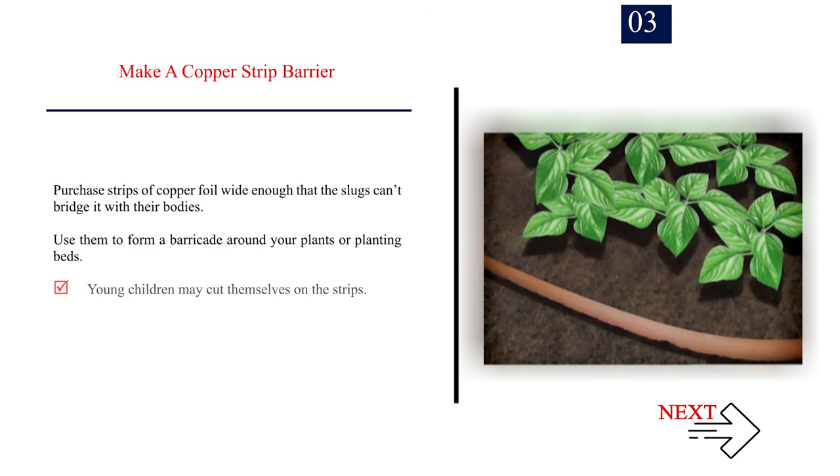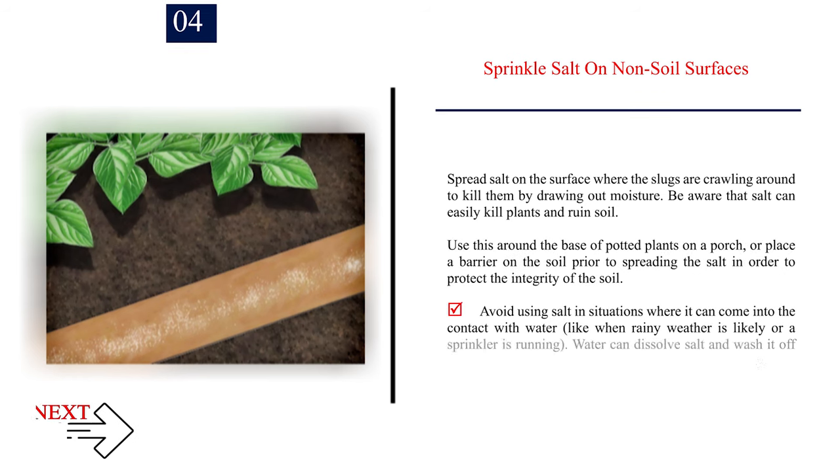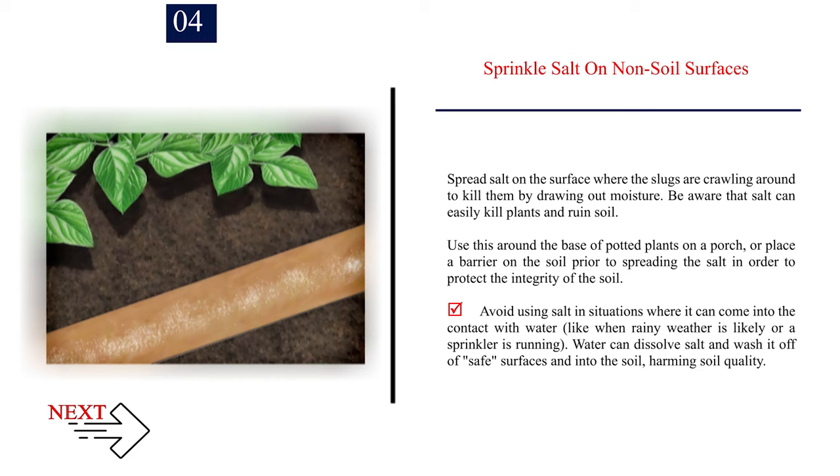Number 3: Make a copper strip barrier. Purchase strips of copper foil wide enough that slugs can't bridge it with their bodies, and use them to form a barricade around your plants or planting beds. Note that young children may cut themselves on the strips. Number 4: Sprinkle salt on non-soil surfaces. Spread salt where slugs are crawling to kill them by drawing out moisture, but be aware that salt can easily kill plants and ruin soil. Avoid using salt where it can contact water from rain or sprinklers.